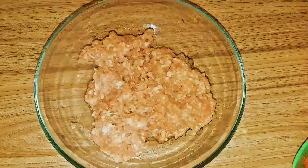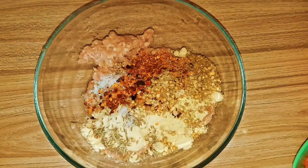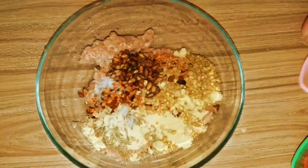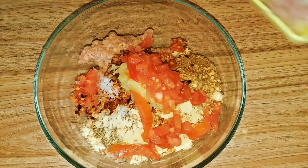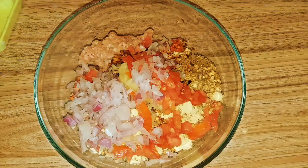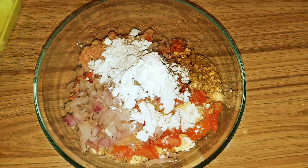Now add all ingredients in a bowl: anardana, ginger garlic paste, chopped tomato, chopped onion, anardana, corn flour, and lemon juice.